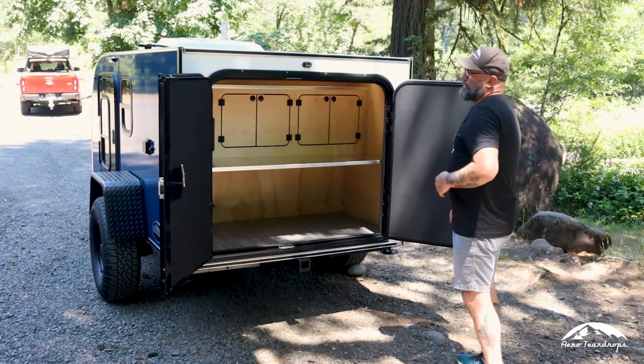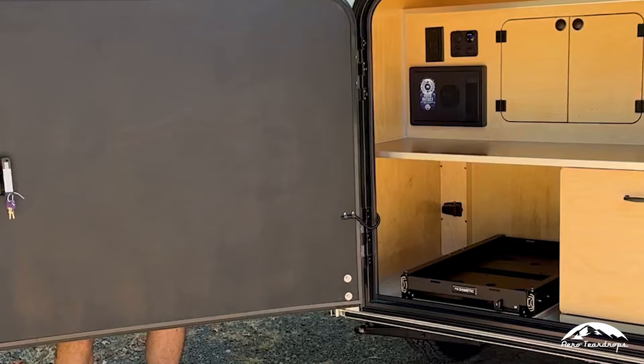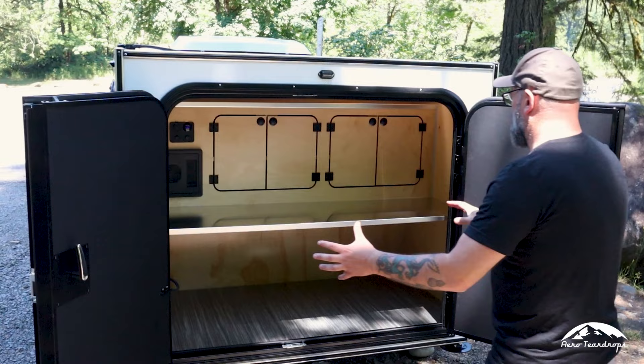By the time this video comes out, we're going to be converted over to using one big door back here, just to add to the simplicity of the square drop. Having the one door means fewer moving parts, fewer seals, and it'll make things easier for longevity and camping, allowing you to use the galley a little more efficiently.